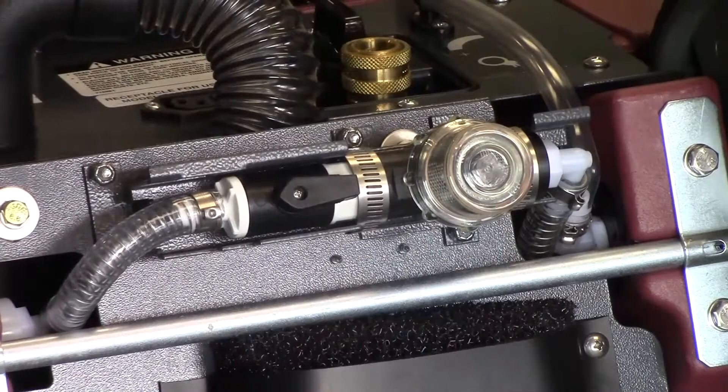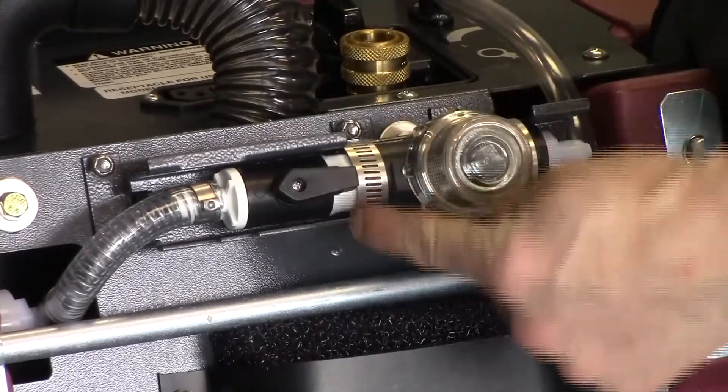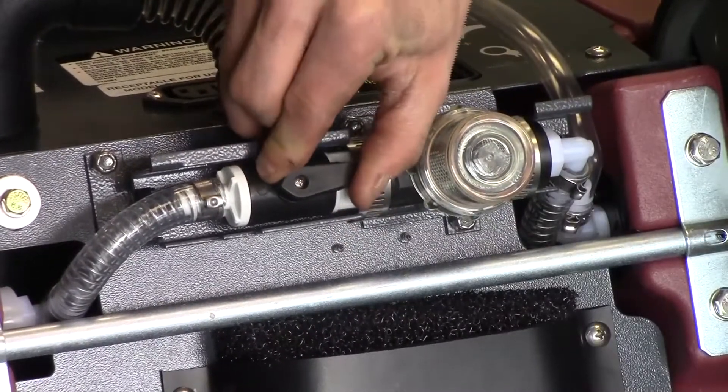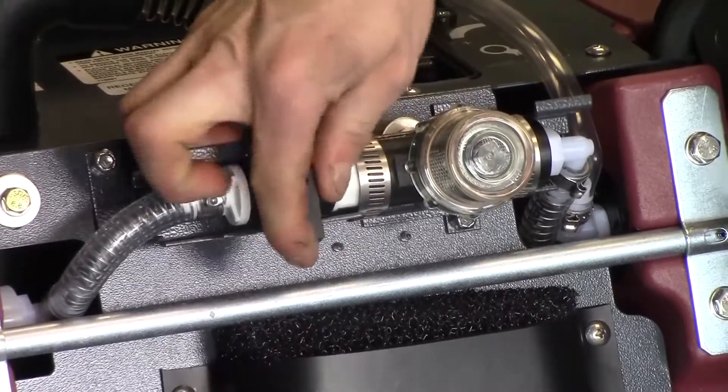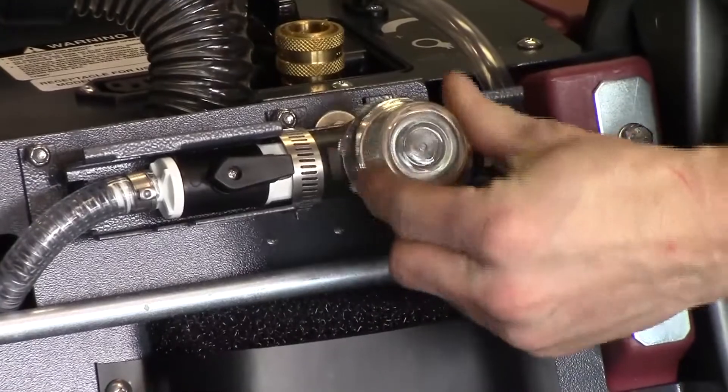The inline filter system on the X17 extractors helps protect the 50 or 100 psi pumps from damaging debris. They are equipped with an inline shutoff valve for easy service, and the filter comes off with no tools necessary for easy cleaning or replacement.